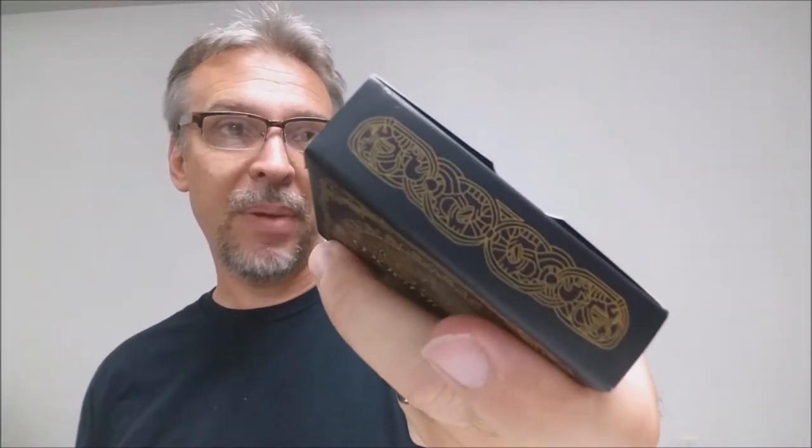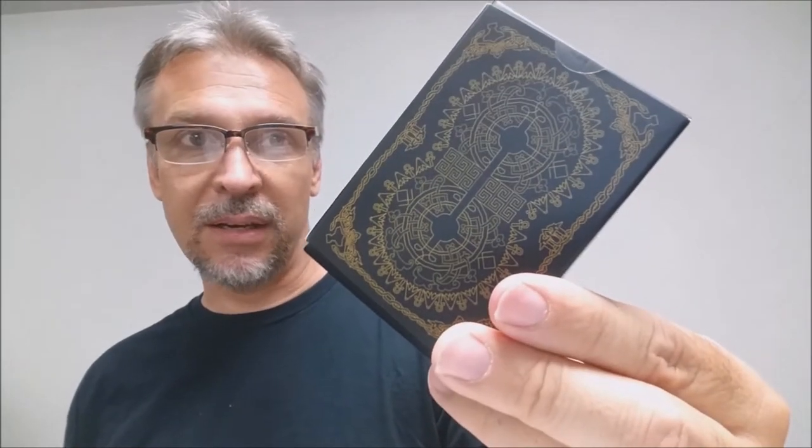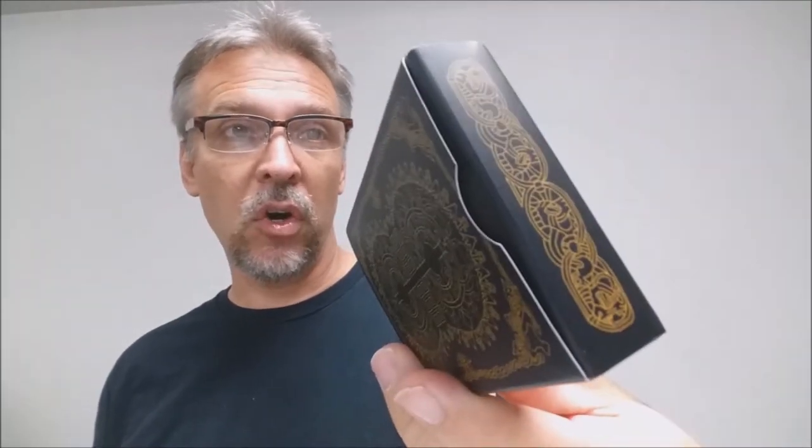The tuck case says 'Mythical' across the front in a Norse rune-type font, and on the sides as well. The bottom says 'produced by Jump Around.' There are Celtic bands on the top and the back design of the tuck case matches the card backs. This is currently a prototype deck, so it doesn't have a deck seal. The printer hasn't been decided yet — the designers are looking at a couple of different options.